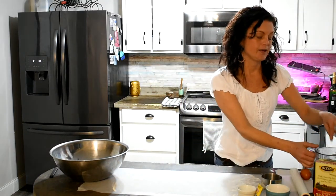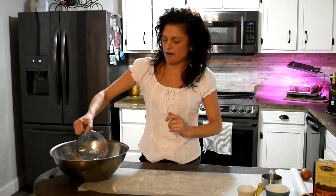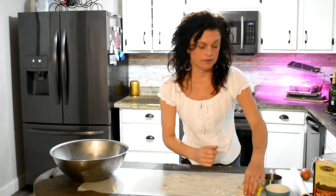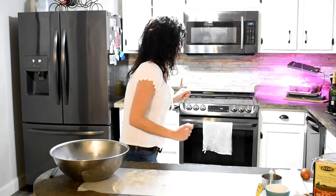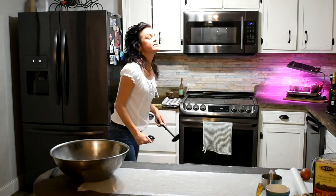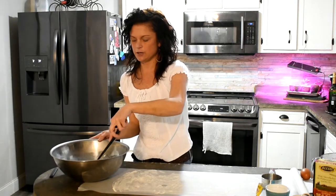So let's go ahead and get started. You're going to add warm water — hot to the touch, but not hot enough to kill your yeast. It's about two and three quarters that I have here. I'm just going to put that in my mixing bowl. And then you want to add your sugar — about four teaspoons — and let it dissolve a little bit into your water.